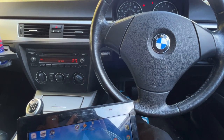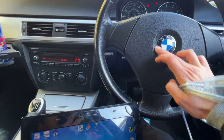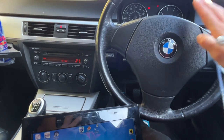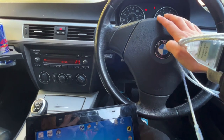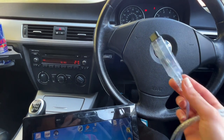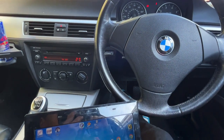Hi guys, today I'm going to be showing you how to do a scan on your BMW using INPA. It's very simple. I've got the BMW E90, I've got loads of lights on the dash and I just want to read what they are. I do already know, but I'm just going to show you. All you're going to need is INPA software and an INPA compatible OBD. So let's get that plugged in and I'll show you what I do next.